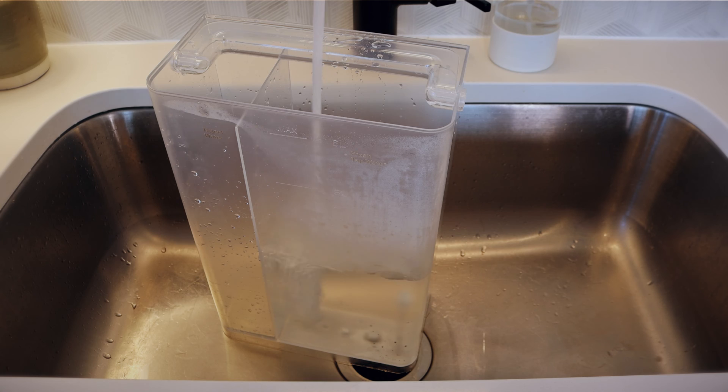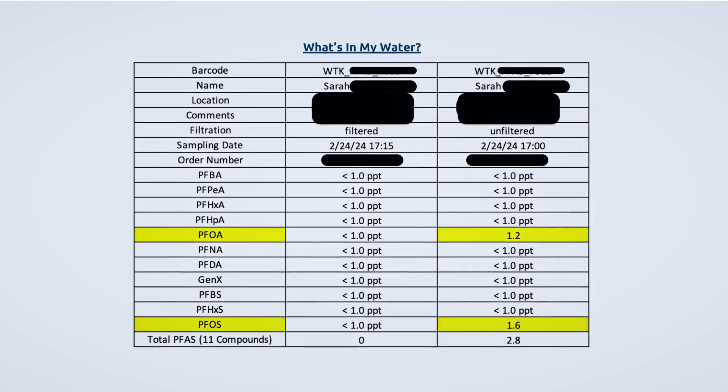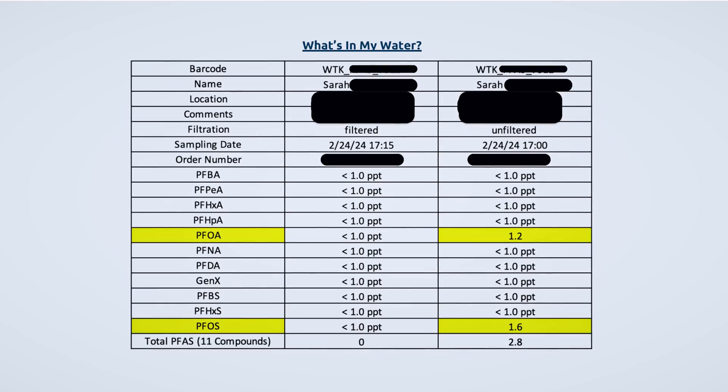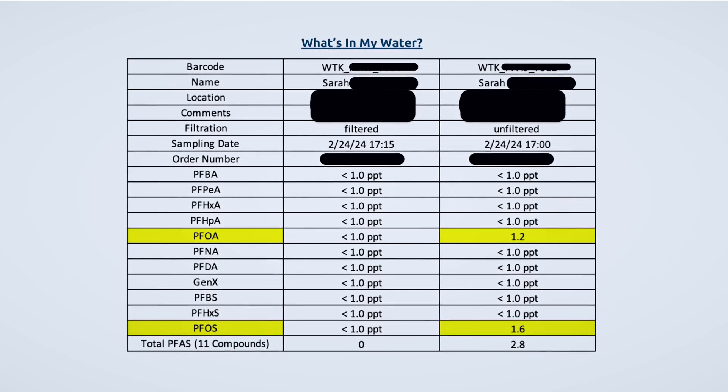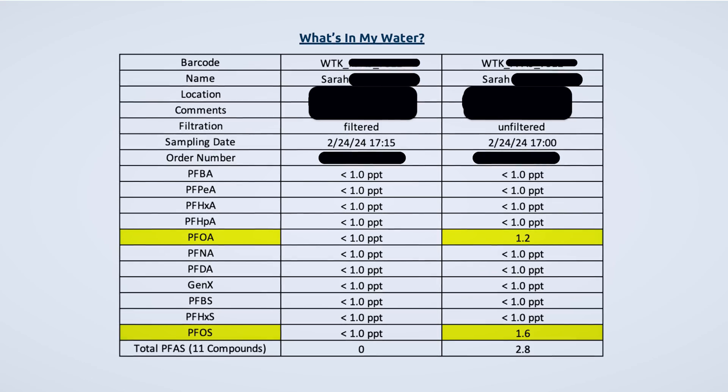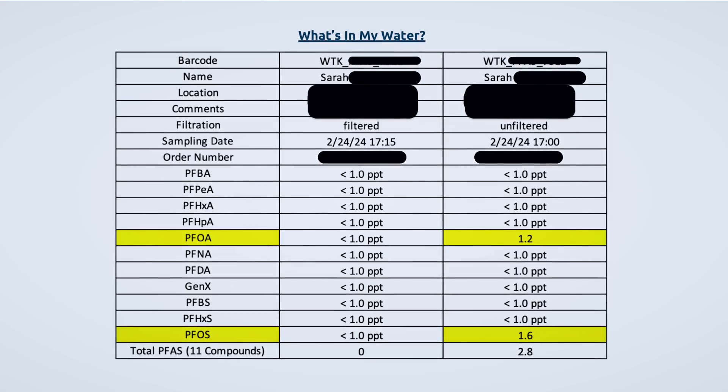I got my water test results back — bad news and good news. The bad news is there were in fact PFAS in my original tap water sample. Of the 53 different types of PFAS they test for, PFOA and PFOS were both detected. The good news is that in the filtered water sample, the PFAS were completely filtered out — there were no detectable PFAS whatsoever. There is a detection limit, so it's possible a very small amount could still be present, but either way there was a clear reduction and no detectable PFAS remaining.